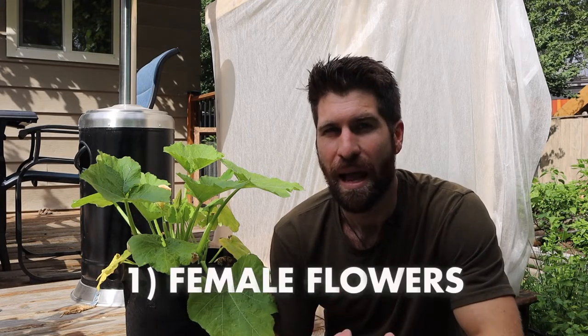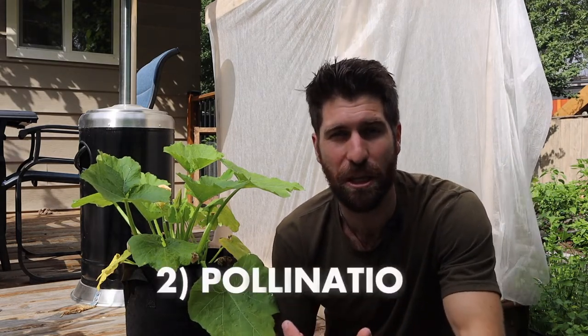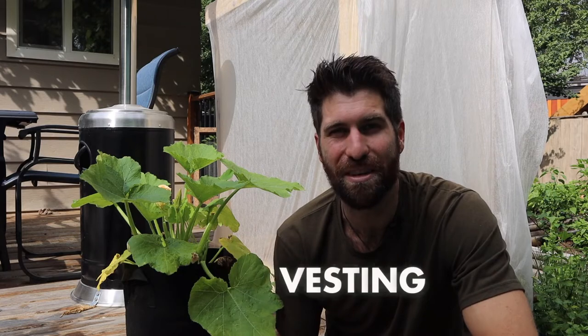Hey folks, it's day 91 here. We're going to do a quick little check-in on our zucchini baby, see how it's doing. There are three things I want to cover in this video: first, we're going to talk about those female flowers; second, pollination and whether hand pollination is something we need to do; and third, now that we have zucchinis growing, when we go about harvesting them.